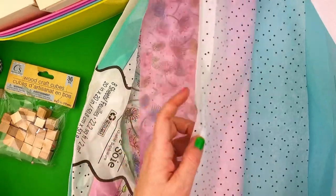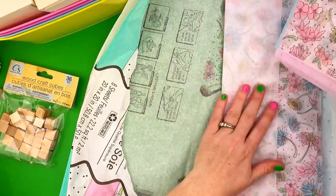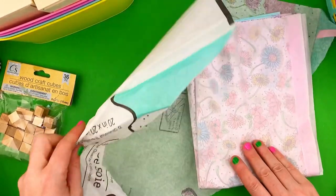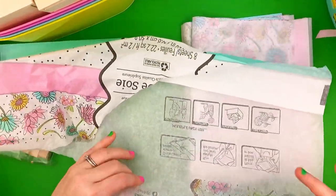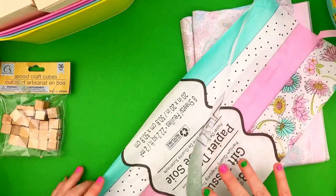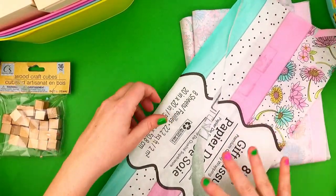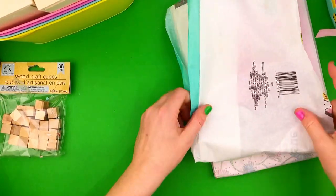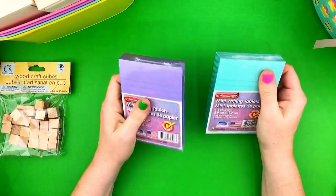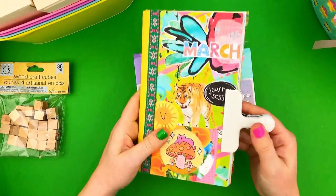For international viewers, I'm sorry I've been basing these videos around Dollar Tree. I hope you have a similar store in your area. I'm just trying to show folks that you don't have to spend a lot of money to do journaling, so I hope you enjoy watching and get some ideas for shops near you.